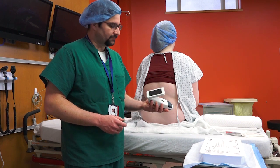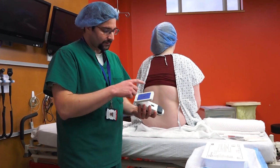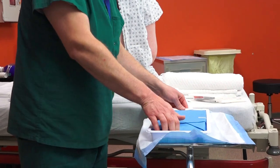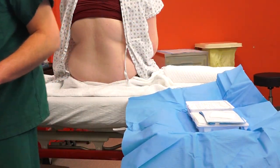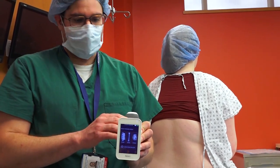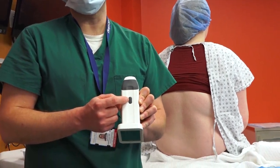I turn on the device by hitting the on button and wait for the system to reboot. While I do that, I usually start opening my epidural tray. By this point the system is already on, and I can put it in sleep mode while I finish prepping the rest. You put the system to sleep by hitting again that on button.